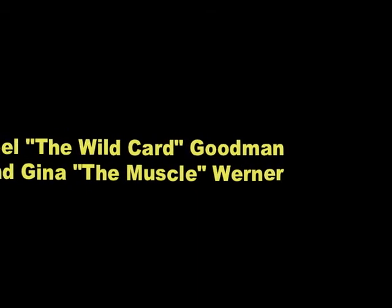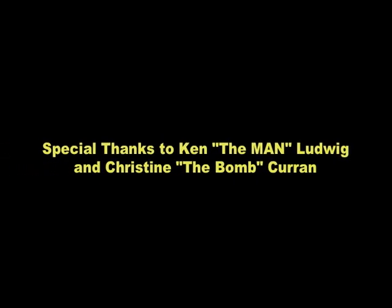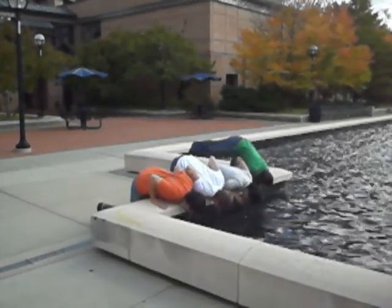Wow, that's a great value. But you can't put a price on life. That's a great value. Thank you.